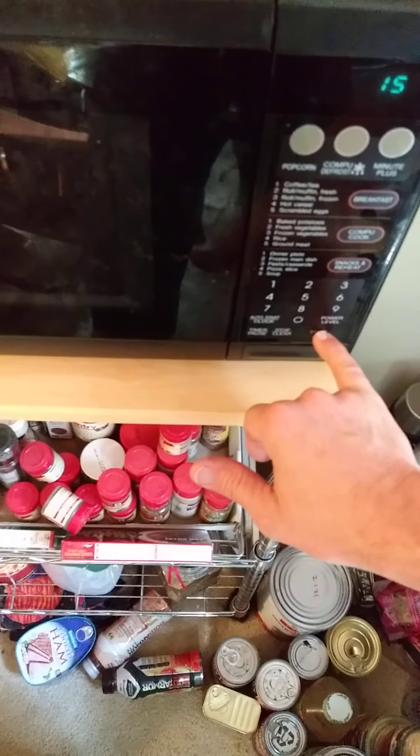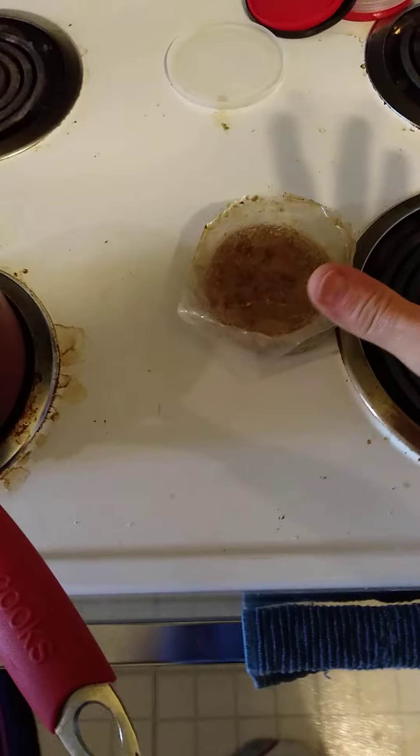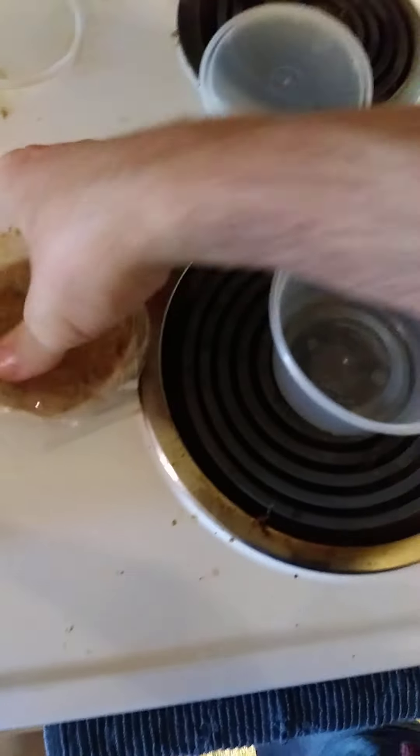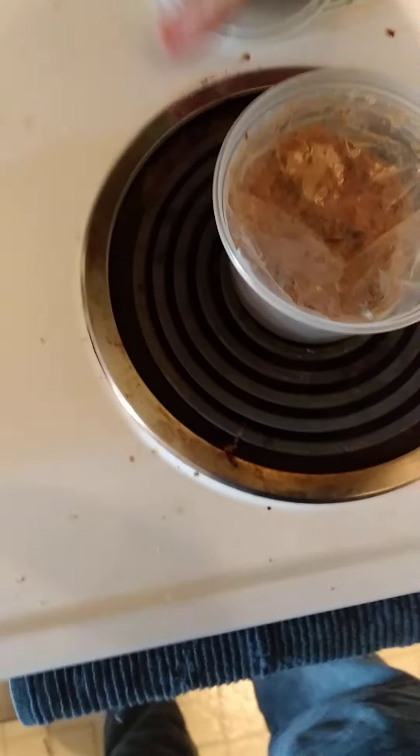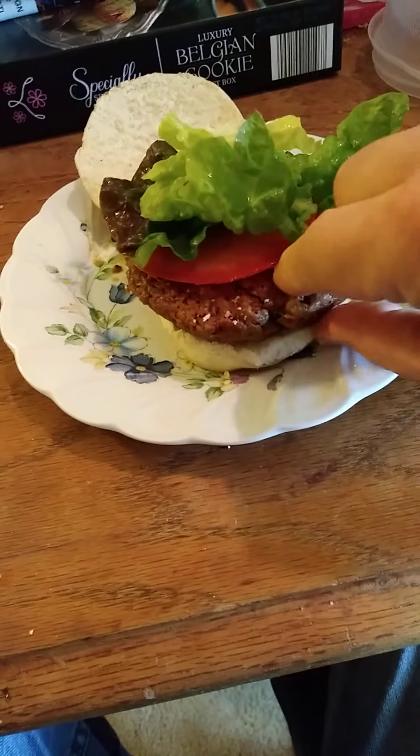After the 15 seconds, I can get my tomatoes ready. My onions are going to have to wait. I'll put those into a container and save them for another time.